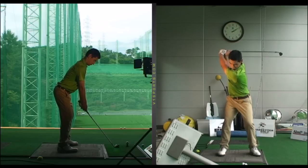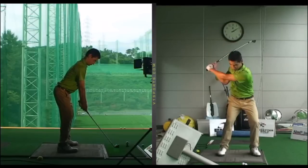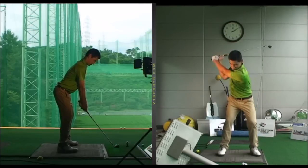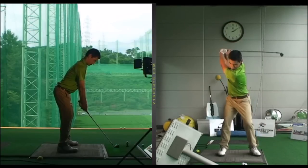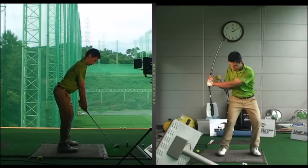His problem was that from this position everything would move together — club, arms, shoulders, hips — in the downswing. He would pull his arms very hard rather than leading the downswing from the ground up.